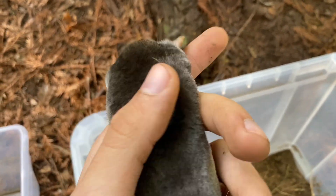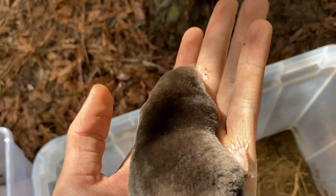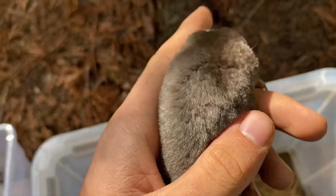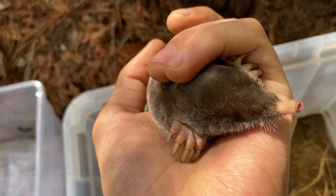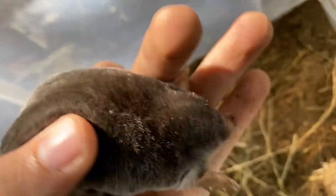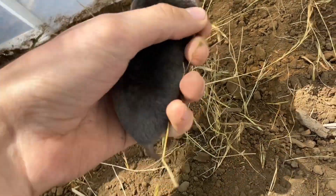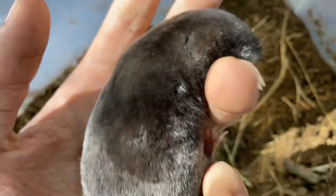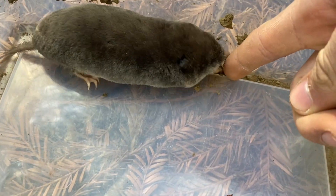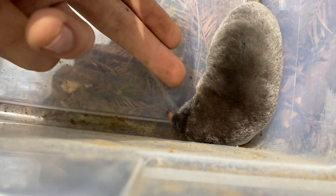They can only really see light. My favorite mole fact is that they can eat over 70% of their own body weight every single day regularly — they have a really high metabolism, along with their close relative the shrew. If they don't get enough to eat within a day or two, they will die. You can see here he uses his little nose to probe around, and he has very strong feet too — if I touch him on the side he'll push me.